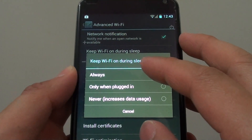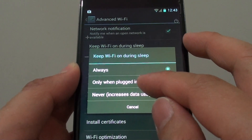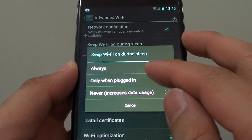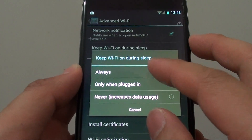If you want to have it always stay on, then tap on Always. You can also choose only when the phone is plugged into the charger, or you can also choose Never. By default it is Always.